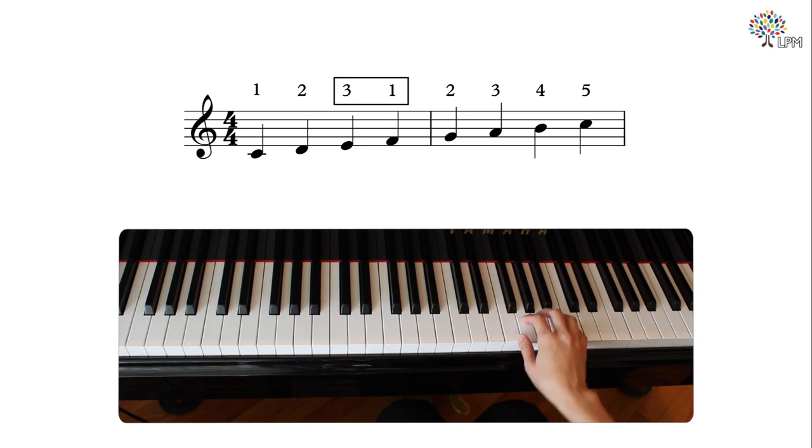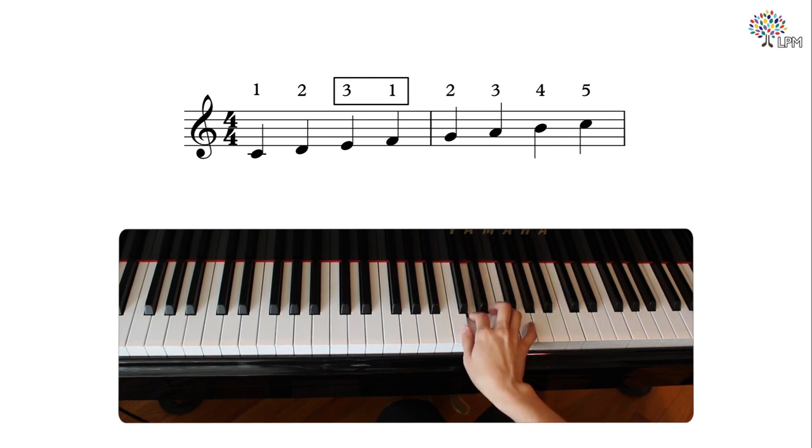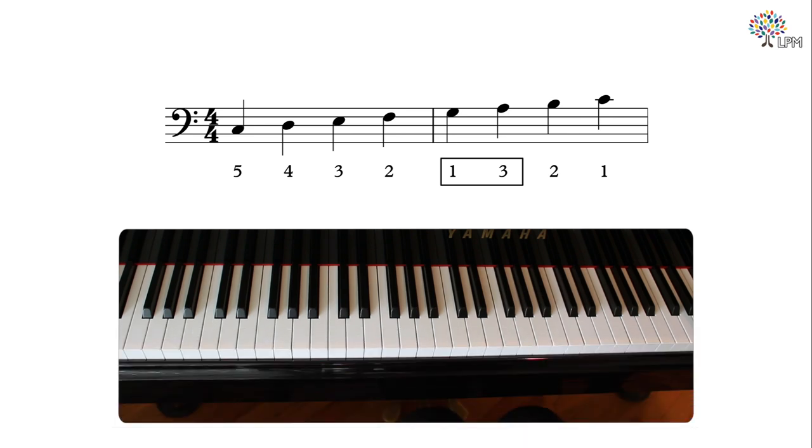Let's play the C major scale on the right hand. Now let's play the left hand once by itself, paying attention to the thumb crossing as we play. Pivot on the thumb, swing the hand over the thumb, shifting away from the thumb to the third finger in one fluid gesture. As we come back down, the thumb tucks in behind each finger. Pivot on the third finger, the thumb swings under, transfer the weight, and finish the scale.